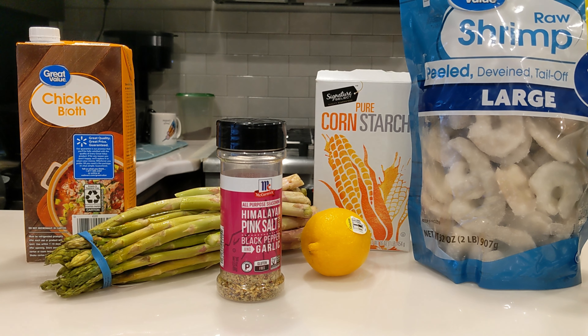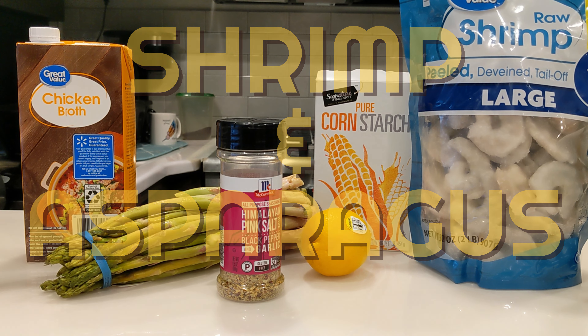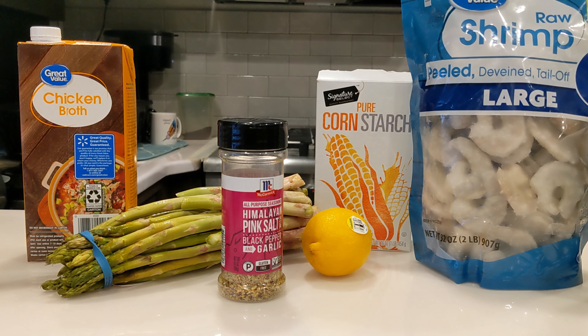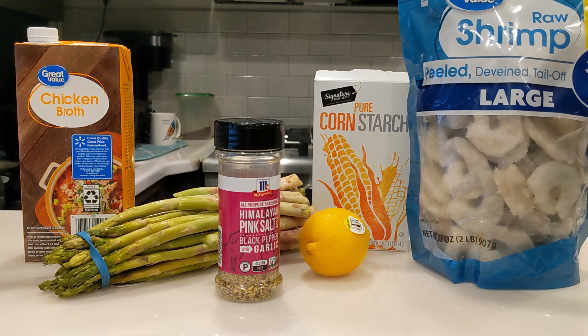Welcome everybody to Scott Cooks. Today we'll be cooking in our Ninja Foodi one lid slash smart lid shrimp and asparagus. This is pretty much all the ingredients we're going to use, right out here on the counter.